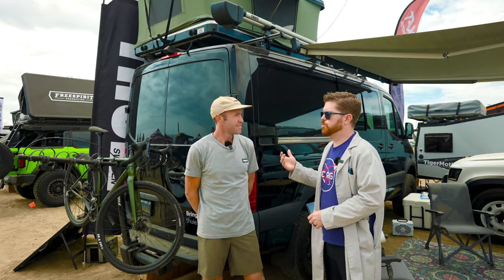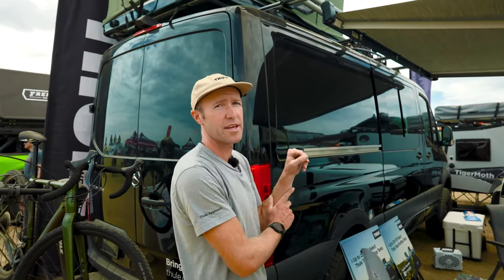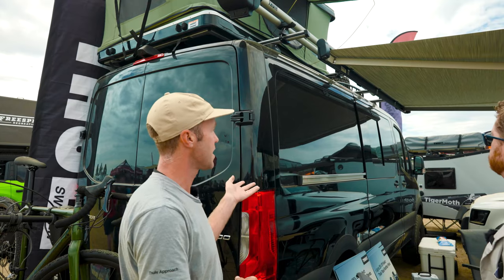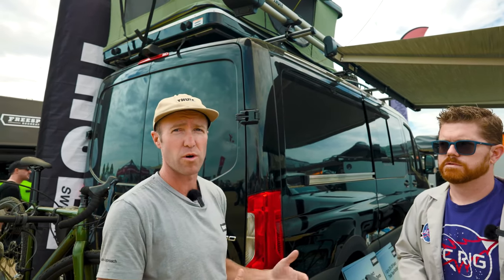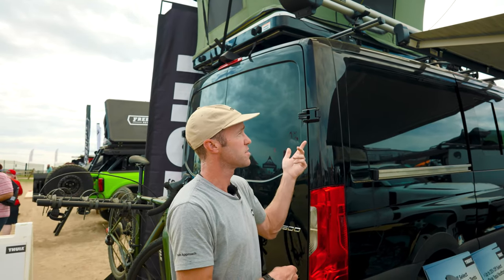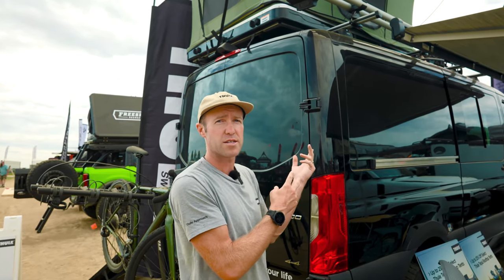I'm here with Chris from Thule and Chris is going to show us some of their products for vans. First off is our Thule Hideaway Awning. This is one of three awnings we offer that work on a host of vans like this Sprinter here, or on passenger cars and SUVs. It comes in three different sizes and you can mount it directly to the van or to a rack system.